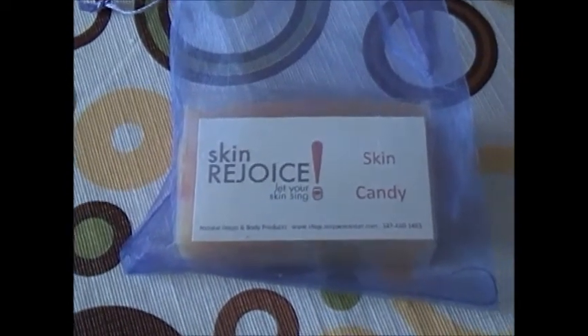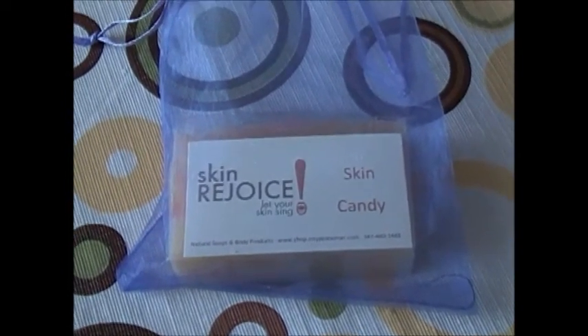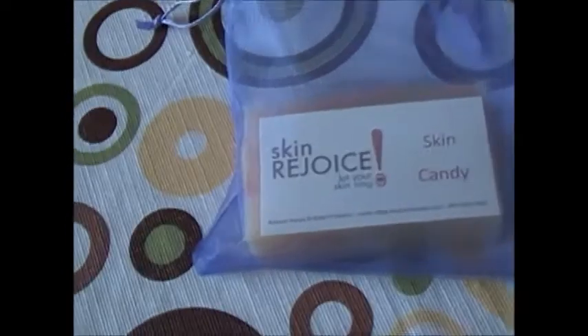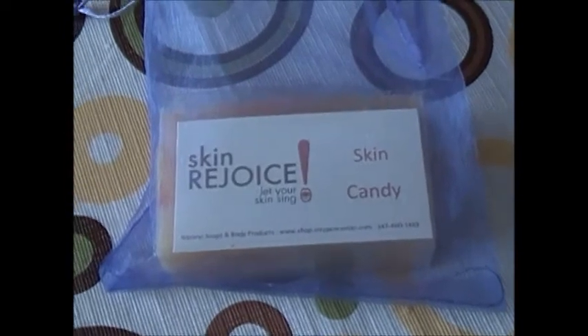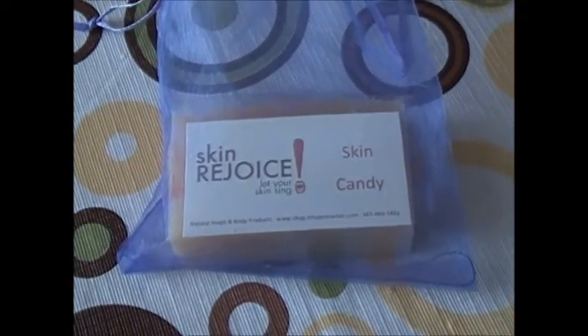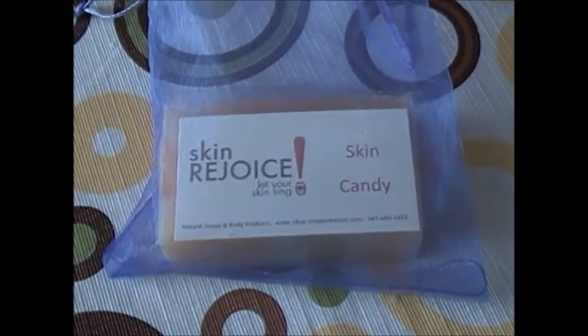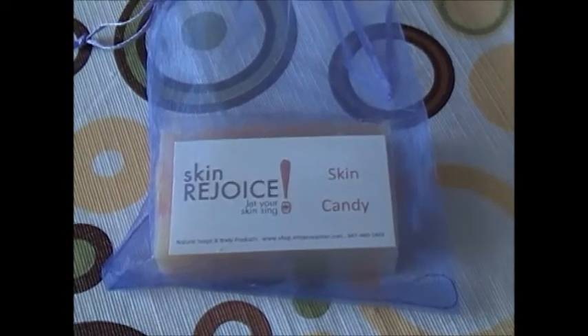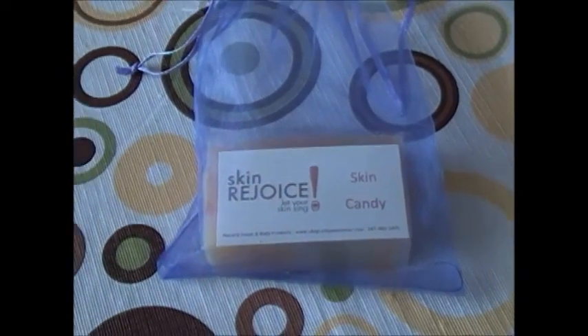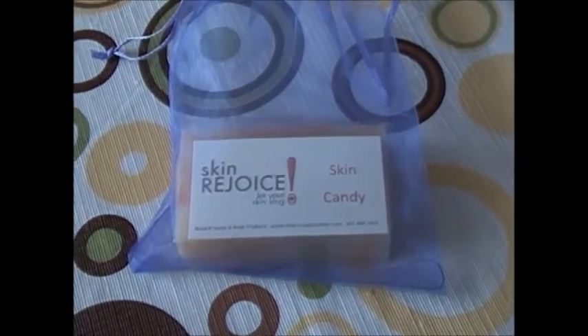That's what you get when you get soap from Skin Rejoice. Well, that's the end of this video. Hey, treat yourself to some Skin Candy — your skin deserves it. Just click the link or the button at the top of our channel to buy our soaps. We look forward to doing business with you, and until next time, take care of yourselves and your skin — especially your skin.